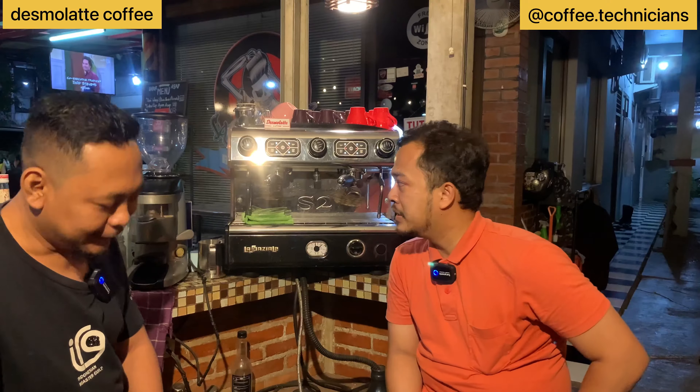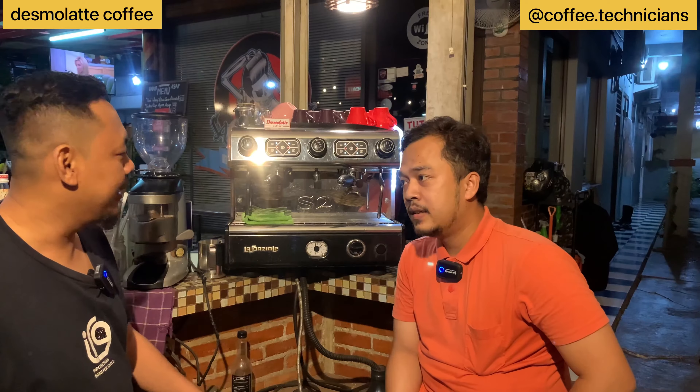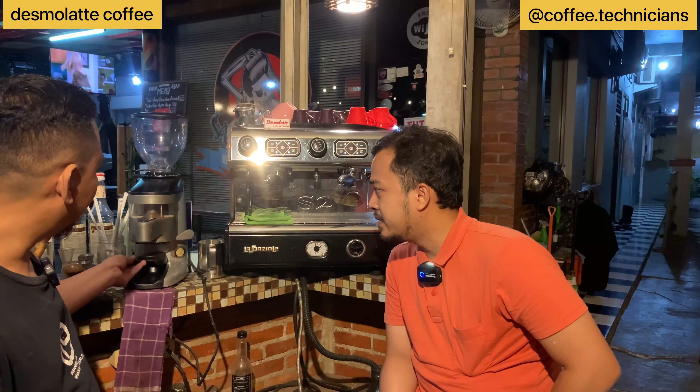Mas Al, what equipment do you use here? The machine we use here is La Spaziale, type S2 — two groups. And the grinder? We use a Compact grinder. This one here — that's the grinder, yes? Yes, Compact.